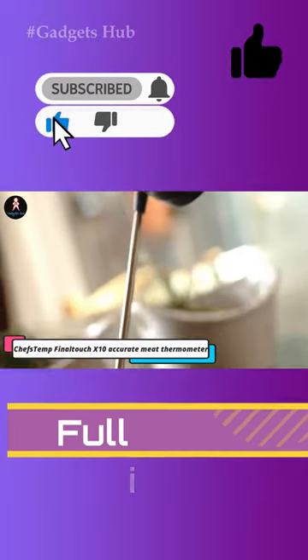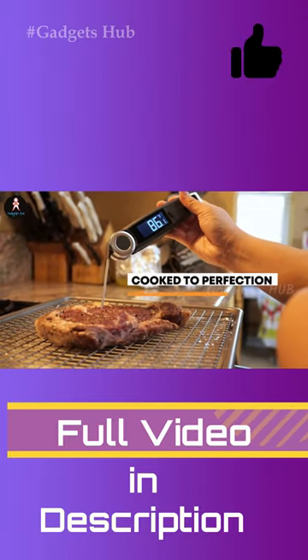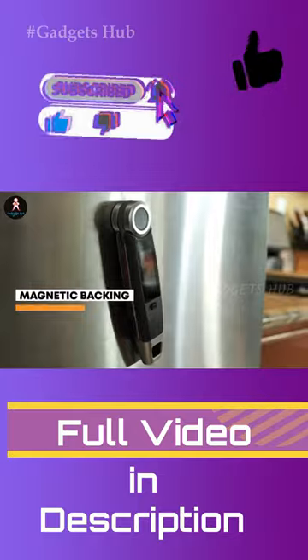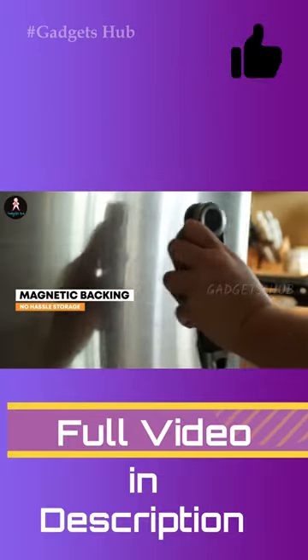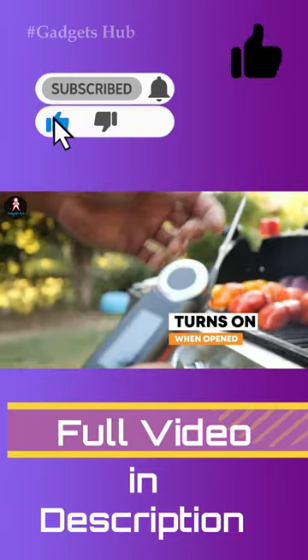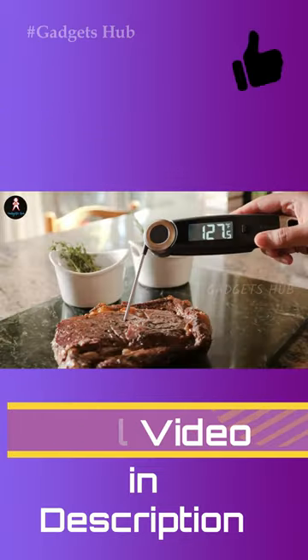Perfect steaks, chicken, and other meats with the Chef's Temp Final Touch X10 Accurate Meat Thermometer. It delivers readout times between 2 to 3 seconds for virtually instant results. This accurate meat thermometer also offers an extensive temperature range between minus 22 to 572°F, and its probe measures 4 inches in length to accommodate a range of thicknesses.